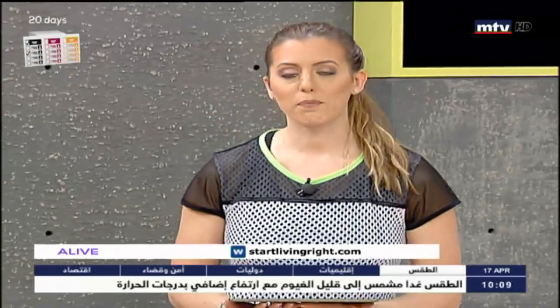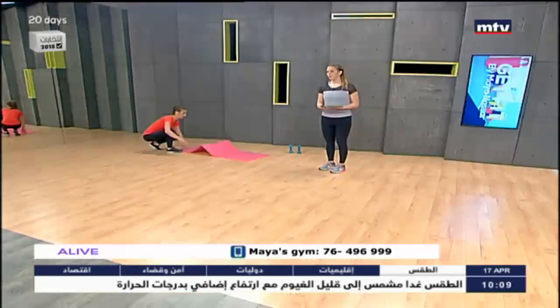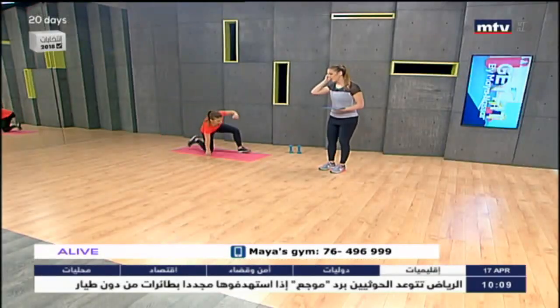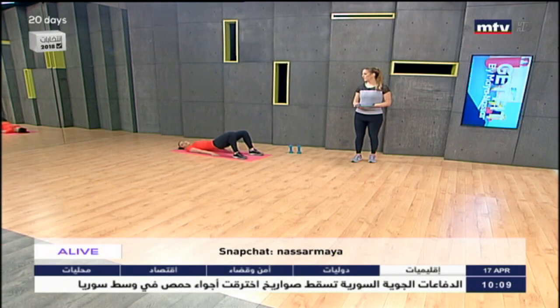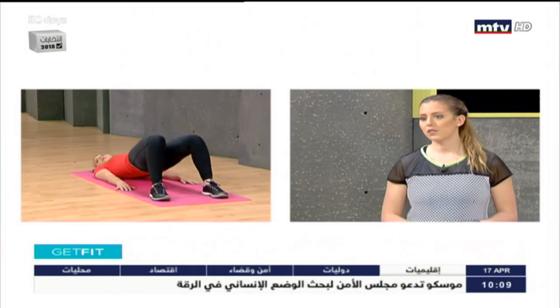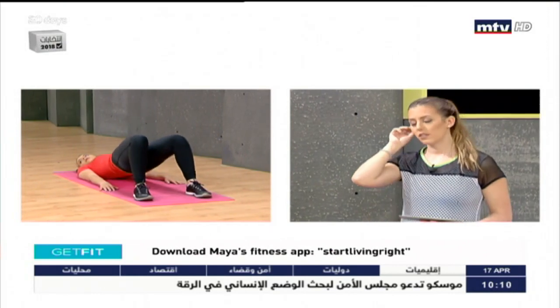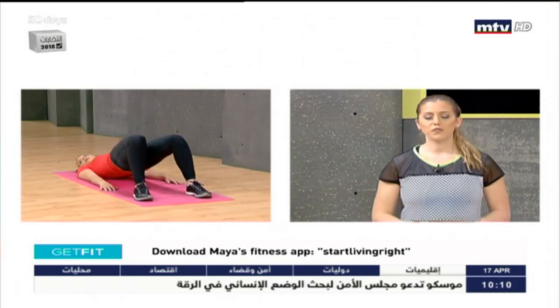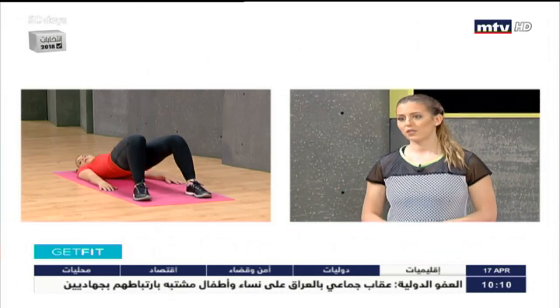Now we're going to do some exercises for the butt. We're going to need a mat and we're going to do some bridges. Laura is going to demonstrate — this is a great exercise that works the glutes. Lay down flat on the ground and all you're going to do is lift up and down, forming bridges. We're targeting the muscles in the butt and in the back of the thighs — simply drop your hips up and down and lower to the ground.